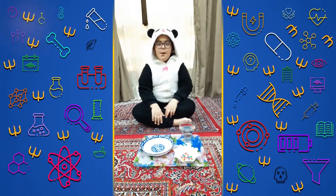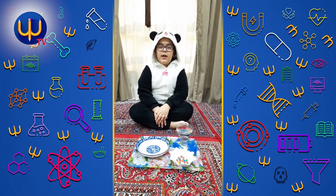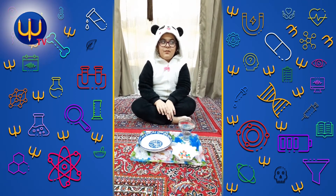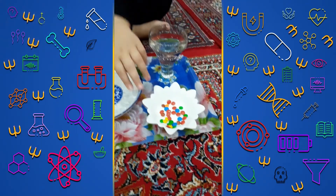Hello everyone. My name is Ben and today I make some activity for science. Let's start. We need one glass of water and some candy.